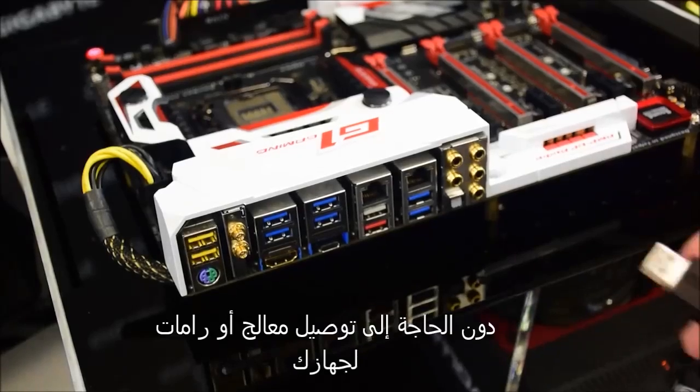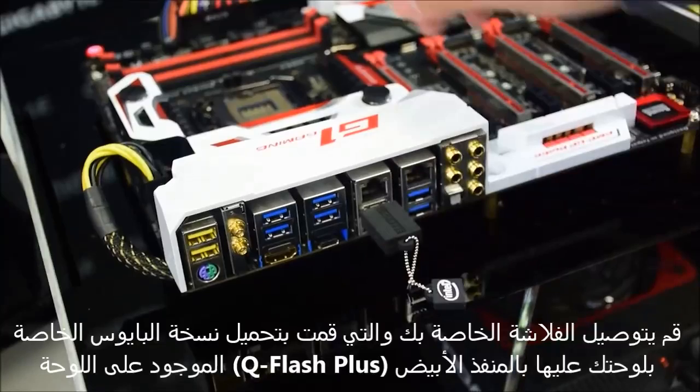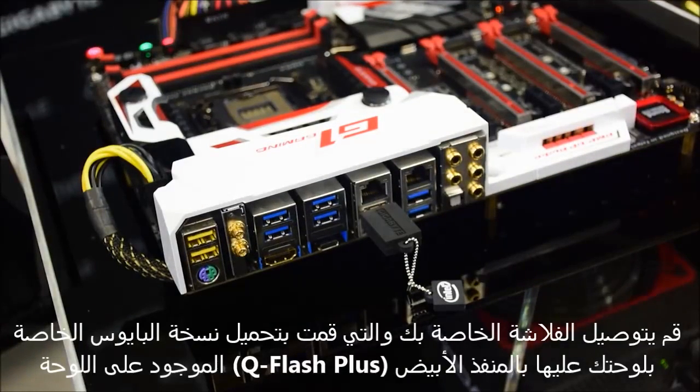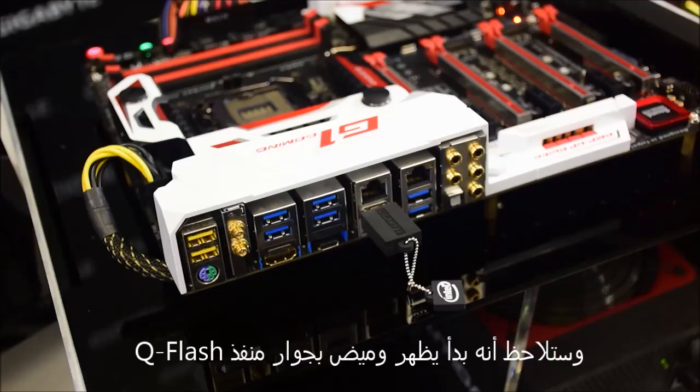With this method, insert a USB thumb drive containing the BIOS update into the white port on your board. Power cycle your board. The system will detect the USB thumb drive with the BIOS update and you'll notice the LED next to the USB port start flashing.